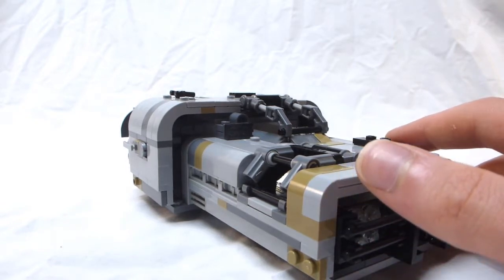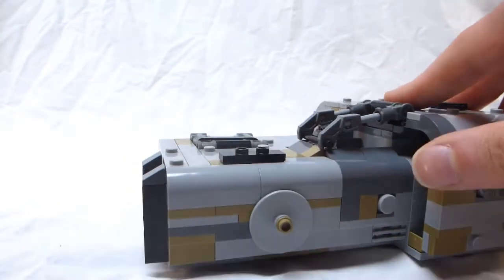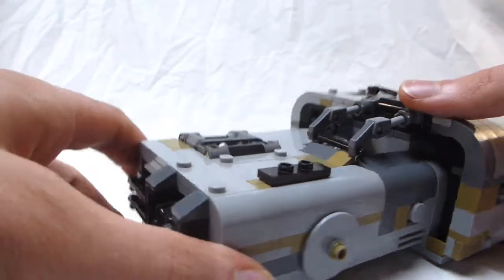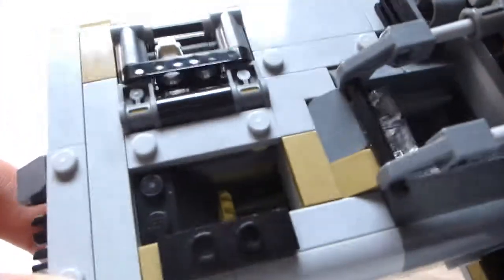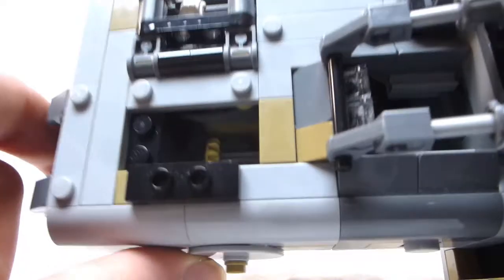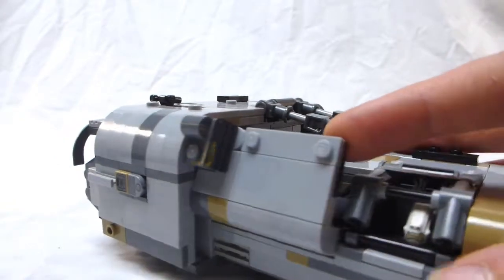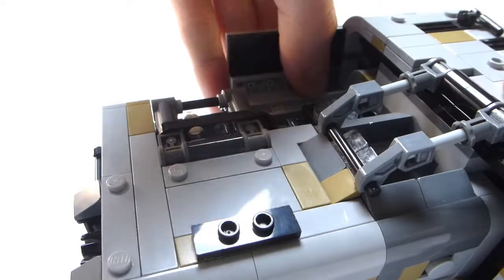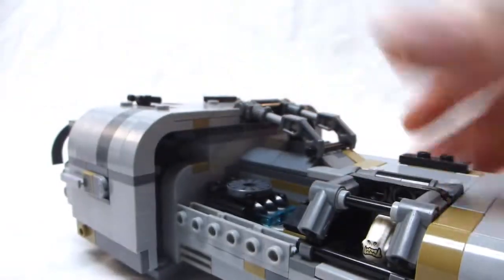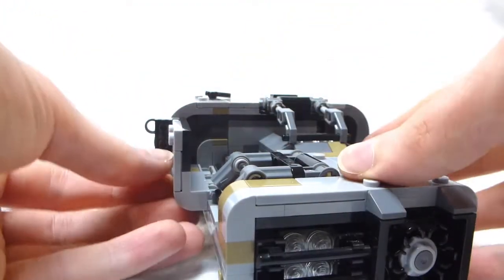So what I did is I hollowed out some of the sections, made them openable, and added a lot of functions. One function is that you can pop this tile off here and see inside — you can see the gears that make the stud shooter work. You can also open this part here, sort of like the hood, and inside there are some engine details and greebles. All of that was my own design; the actual set didn't have anything inside like that.